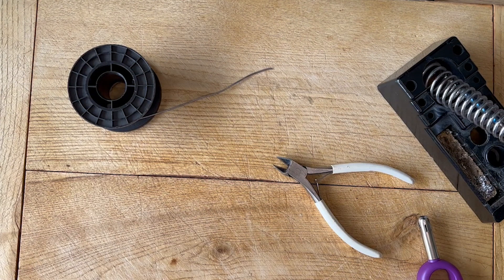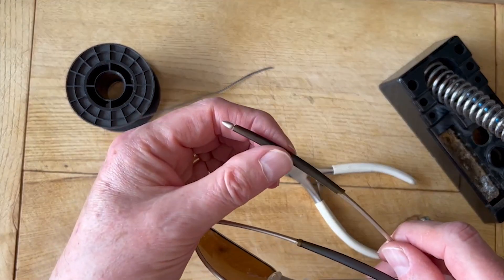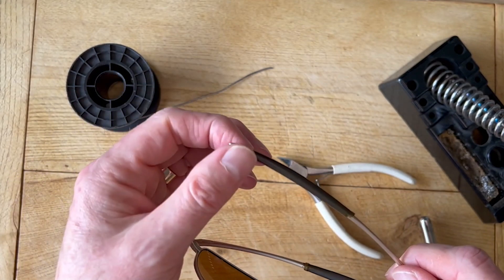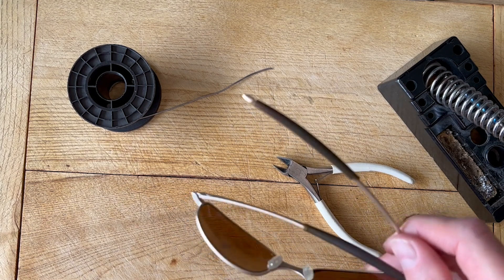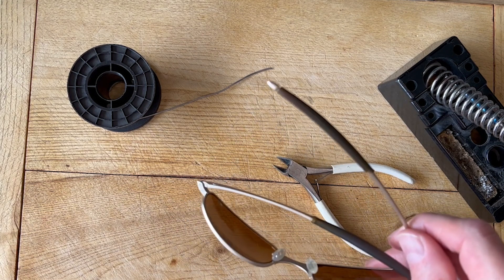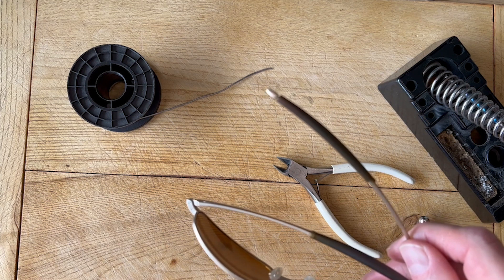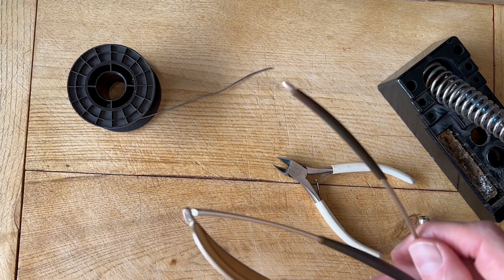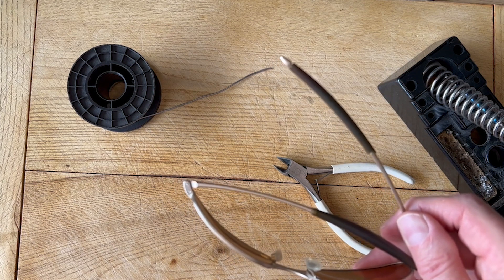The use of heat shrink sleeving isn't just limited to electronics — it can be used for many other things. I've seen applications for repairing spectacles and things like that. In fact, I've got a pair of sunglasses here where the side arms' cushioning has actually disintegrated. So what I can do is take that off and replace it with heat shrink of a suitable colour, and that will have those repaired without that horrible sticky end on there.